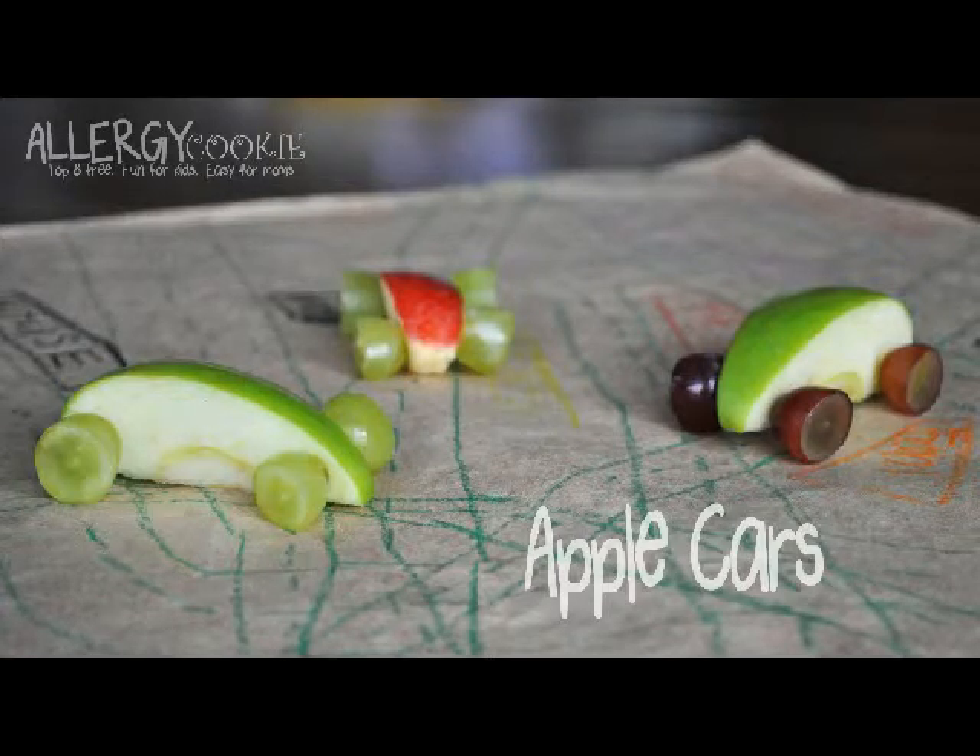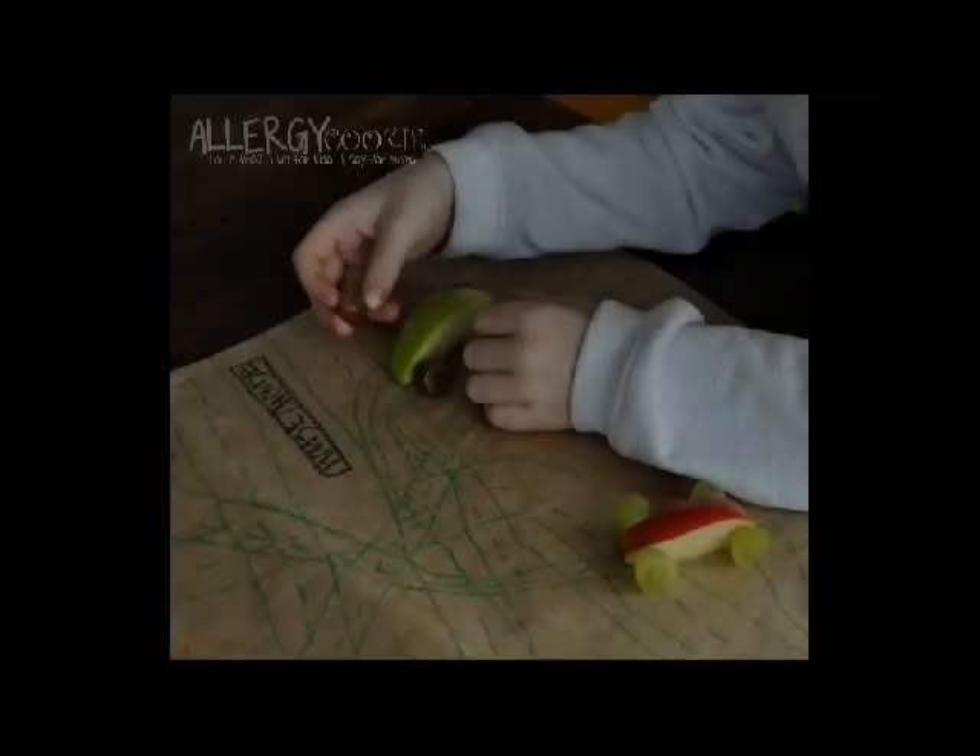Hi kids! Today we are going to make apple cars. These are easy to make, fun to play with, and yummy to eat.